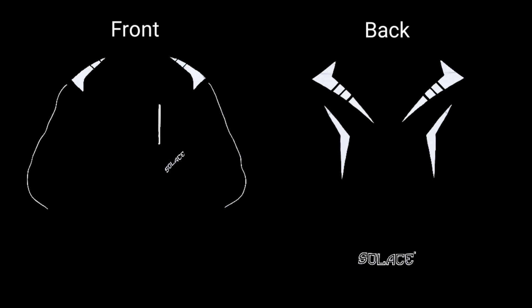Here is how the jacket looks in the dark. The reflective inserts on the front and back make the rider visible and improve the safety aspects of the jacket.